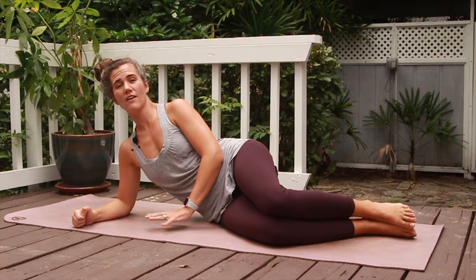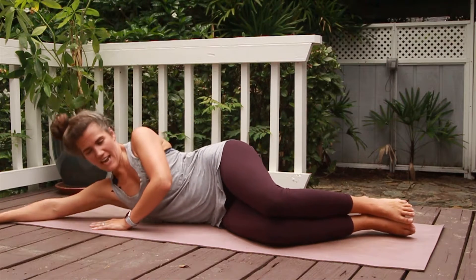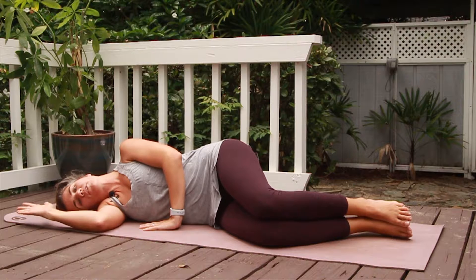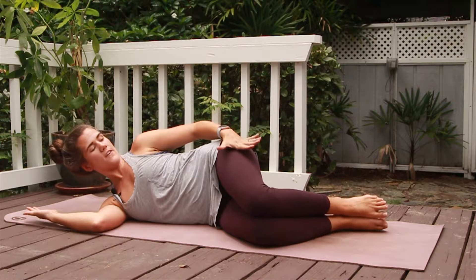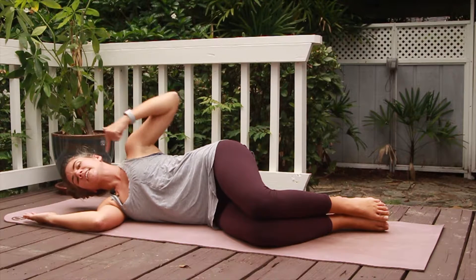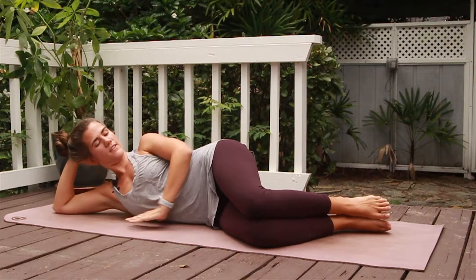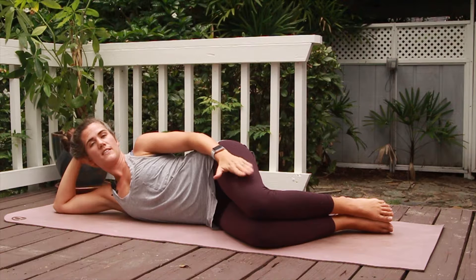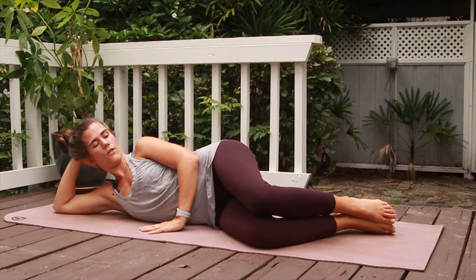Number four is clamshells. You'll be on your side — either up on your forearm or lying down, whatever is comfortable. The biggest thing is that your knees are bent and your feet are in line with the rest of your body, as if you drew a line from the top of your head down to your feet. Your feet stay together and you lift the top knee up, then slowly lower with control.